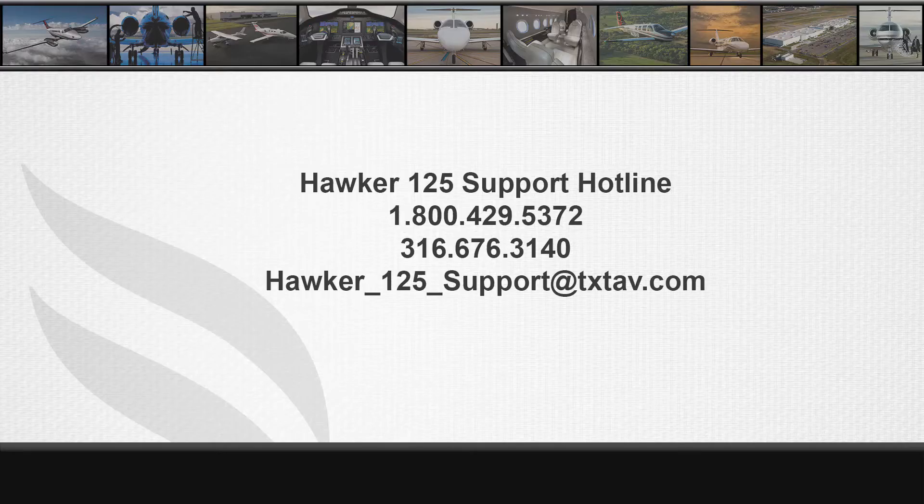For additional information on this subject, contact Hawker Technical Support at 1-800-429-5372 or email Hawker-125-support at txtav.com.